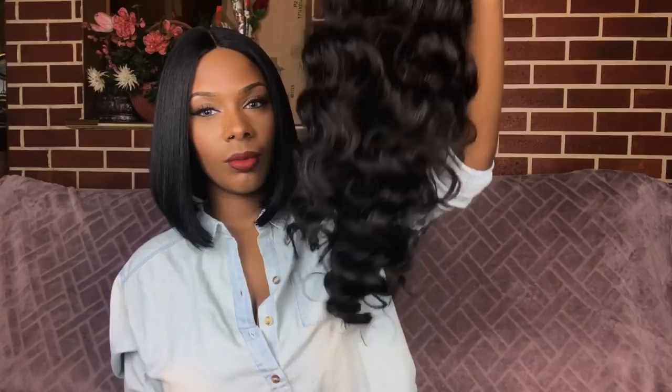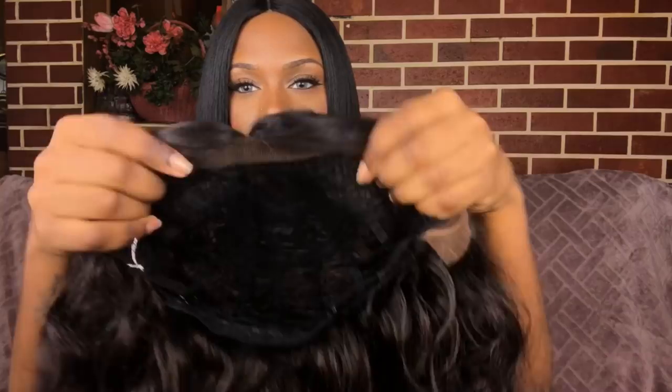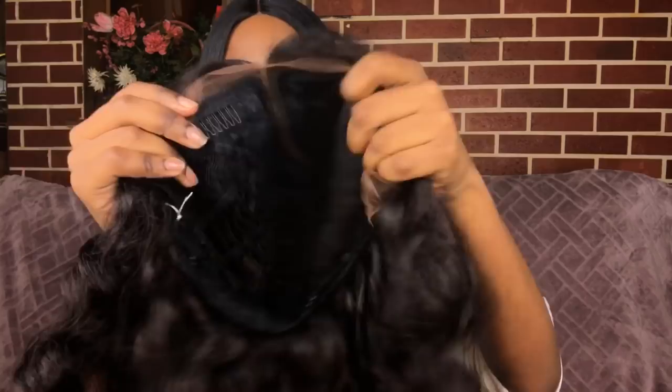The curls are very tight. If you want, you can shake it out, or like I'm going to do, I'm going to brush it out and comb it out. This wig comes with swiss lace. You have three combs in the front — two by the temple, one in the center — and you also get another comb in the back where your adjustable straps are.